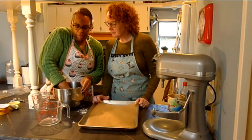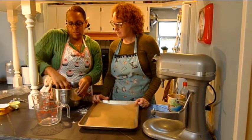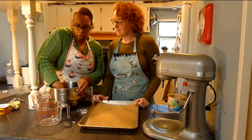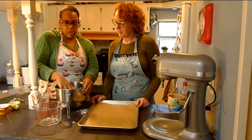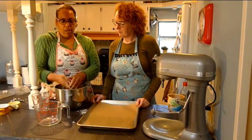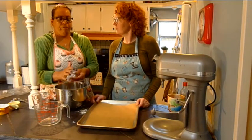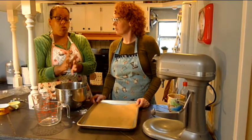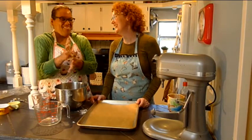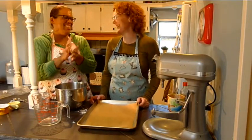So now we've got these all mixed in here pretty good. Takes a little bit of extra time when you put in more chips, but it's worth it. Totally worth it. So now what I like to do — I kind of just eyeball them. I just make them into about this size and roll them up into a ball. Maybe we should make them a little bigger today. Big balls — big chocolate balls.